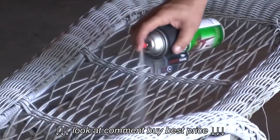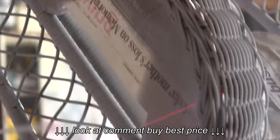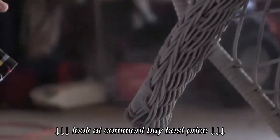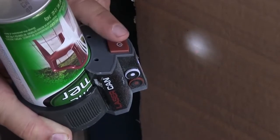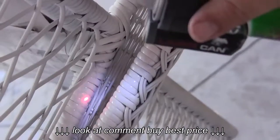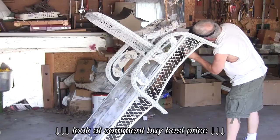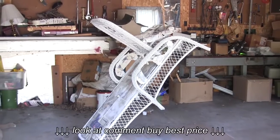Using the laser can as your guide for targeting and distance, prime your wicker chair. The complexity of wicker requires the painter to spray the part from multiple angles to ensure complete coverage. Once the entire part is primed, switch the laser can into LED light only mode for close inspection. Touch up any trouble spots and allow the primer to dry for one hour prior to applying the top coat.